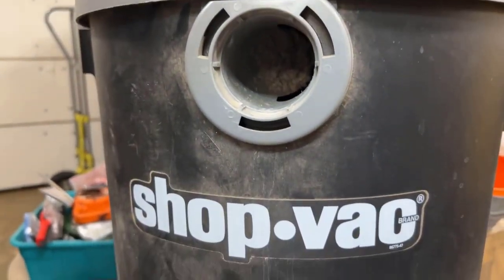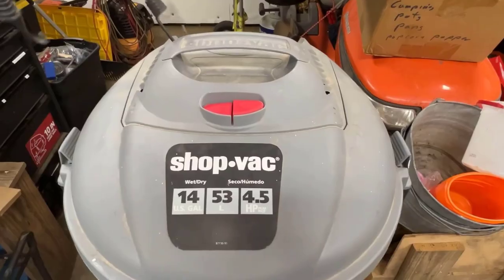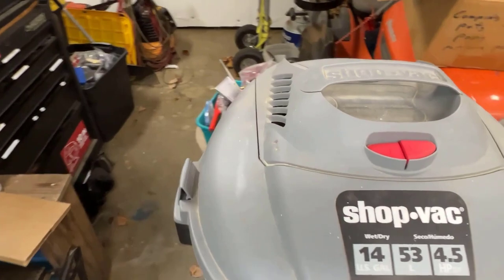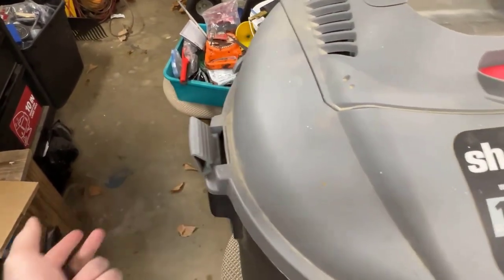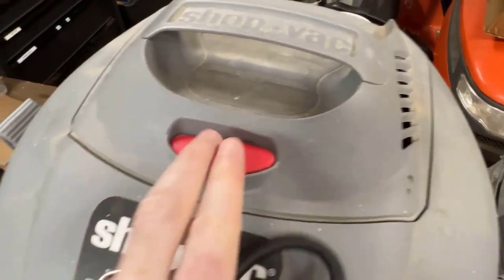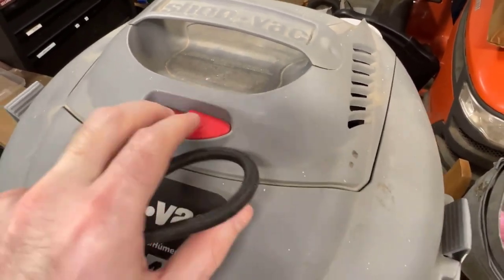All right, we're going to fix a shop vac with sticky buttons. I took the bungee off the top — I keep a bungee on there just because these things like to pop open when moving it around with the handle. What we're doing in this video is fixing this little switch issue.